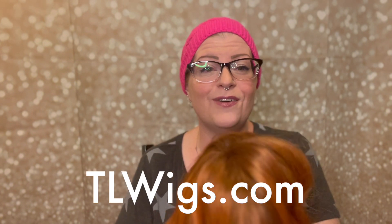I hope that you feel like you would like to pop over to TL Wigs and check out what they've got. They have a ton of brands, not just Beltress. There's Henry Margu.